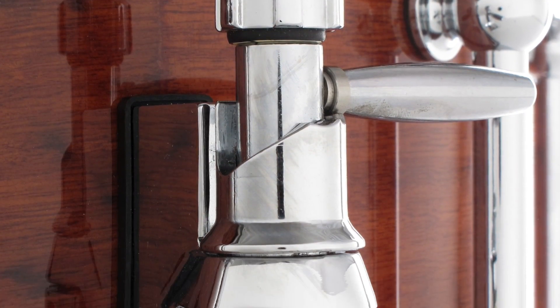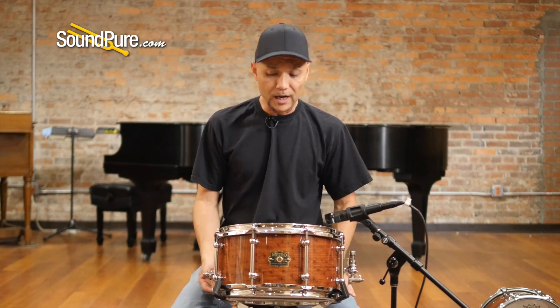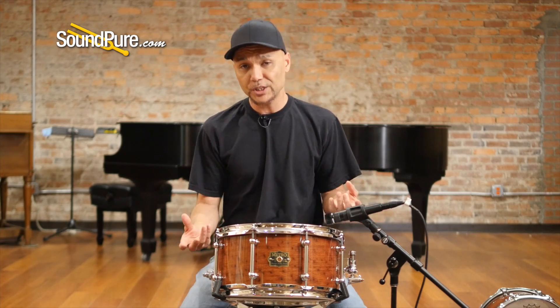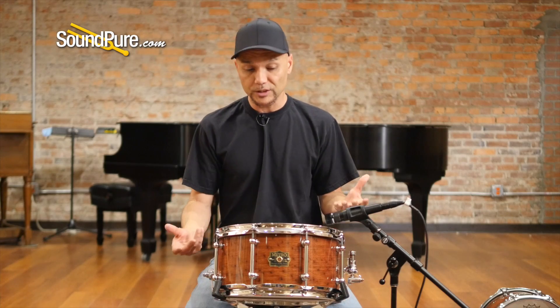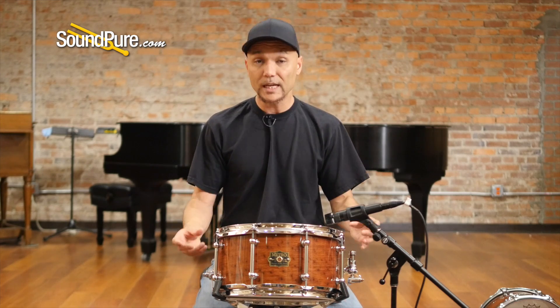For those who like multiple snare sensitivity settings, you can do this now with a flip of a dial. We've also got the Quick Release on here, so if you like changing wires or changing heads for different gigs or recording sessions, it's a lot easier to manipulate that as quickly as possible and still maintain your settings.